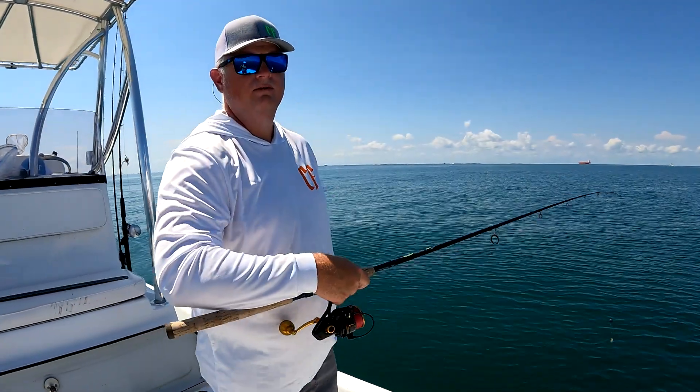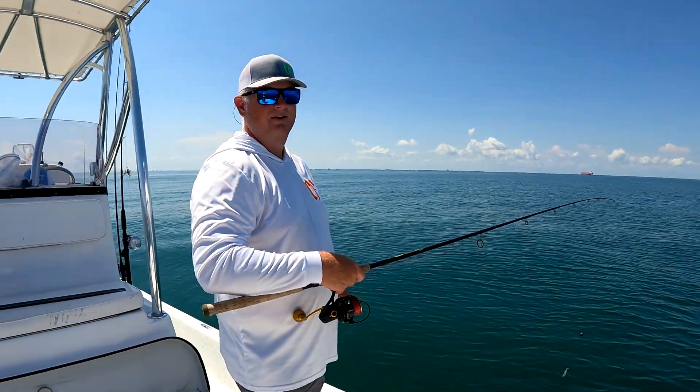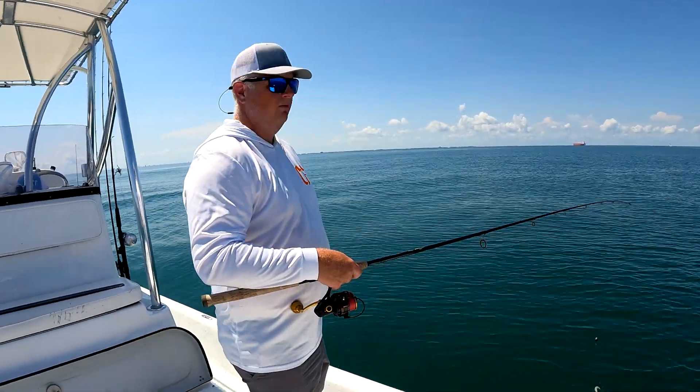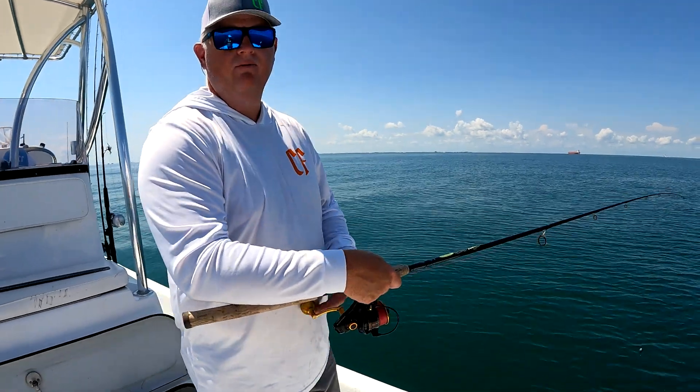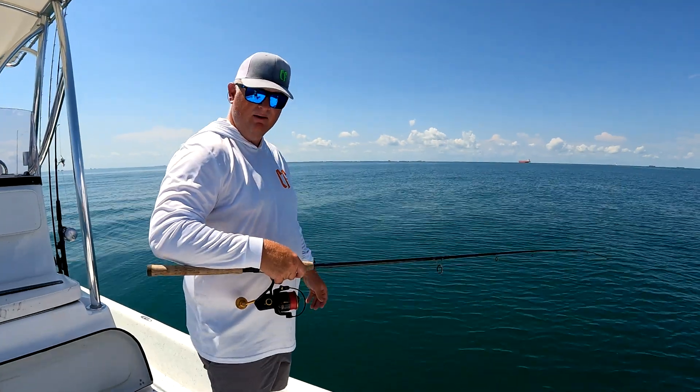Hello everybody, Jennifer and I are out here. Say hi Jennifer. Hi. We're out here in one of our snapper holes, testing it out for the first of the state snapper season. We're not way out — we're about five miles out.